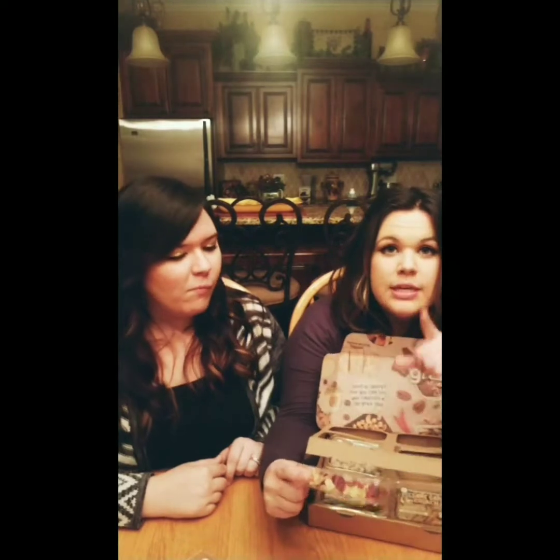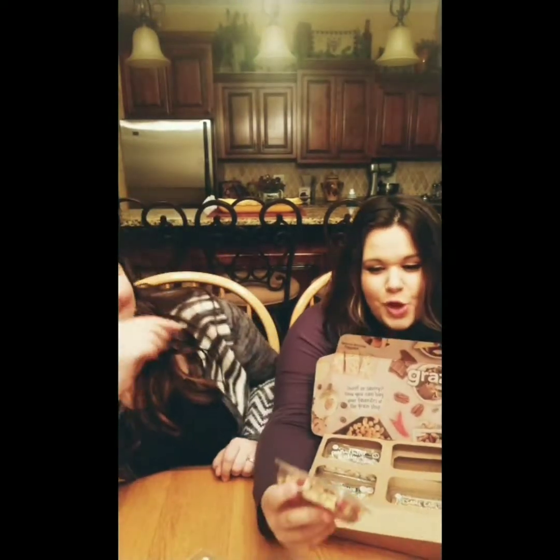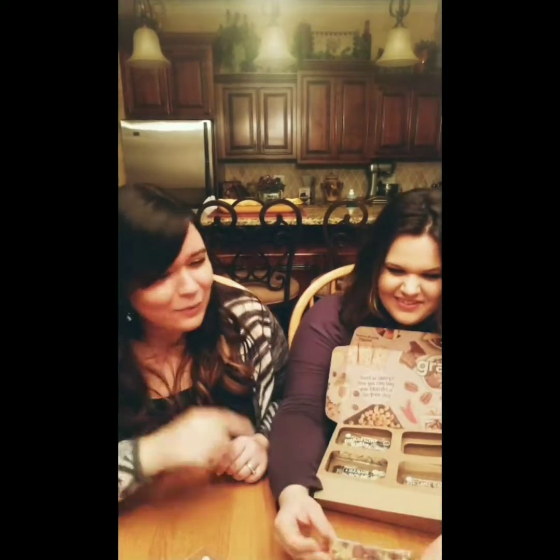It says superfoods. You know those trees in Africa — I believe they're in Madagascar — where they have a huge trunk and go straight up? Well, that's what that word is. Baobab? It's either Baobab or Bulbab. We're just going to call them Bob trees. So this is a Bob and Raspberry Cluster. If you want to eat a Bob, Bob is in this package. We're going to eat a Bob!